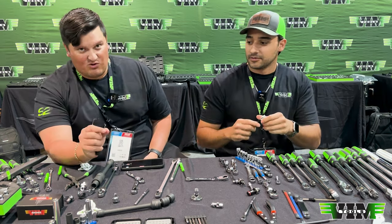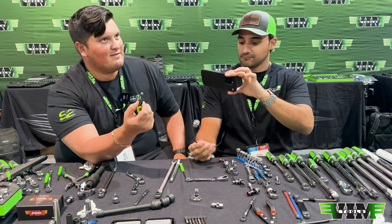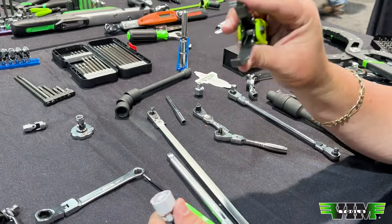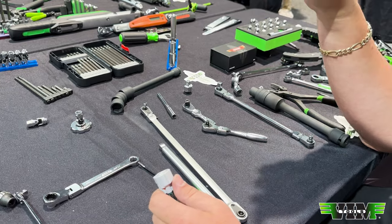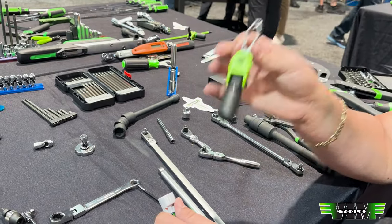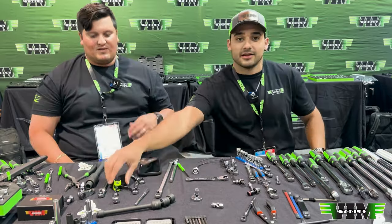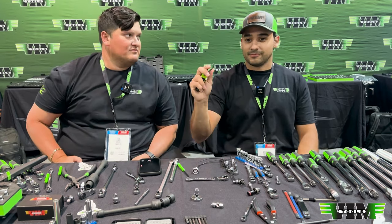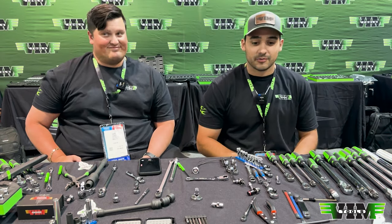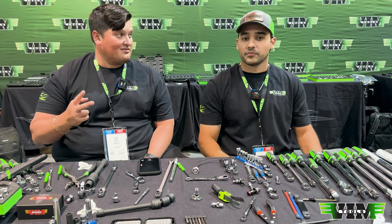Similar to our V232 and our VCT1 — our blind clip tool and our push pin remover — we have the next one in line. The bionic fingers, as I like to call them, work for many different things, so we can make a lot of different stuff. This will be the third version of them. We've hit it twice, let's try to hit it a third time.